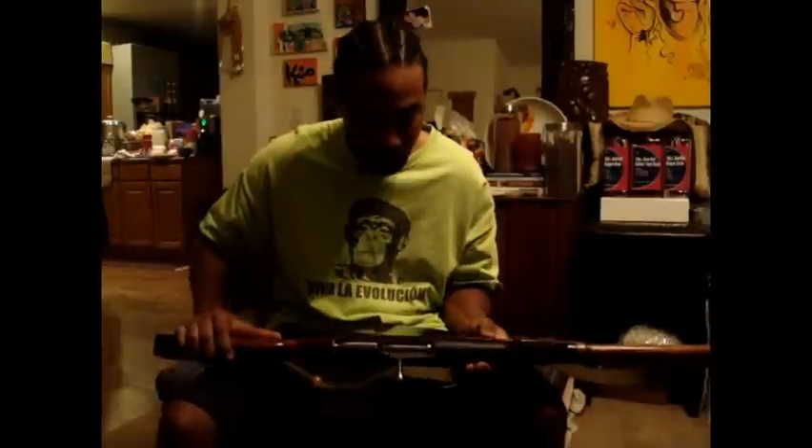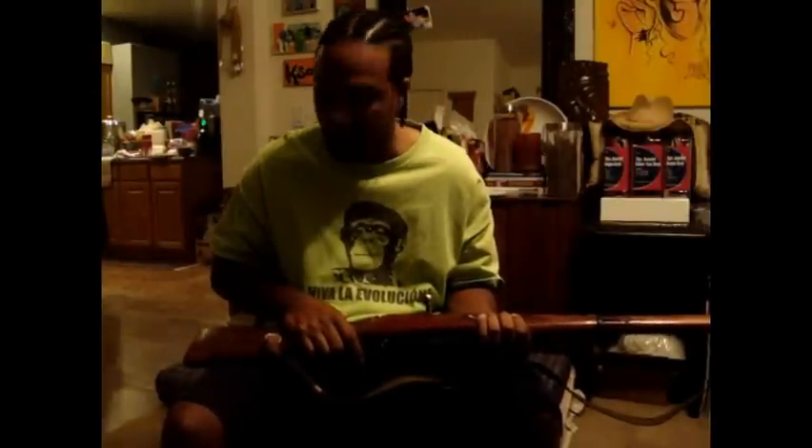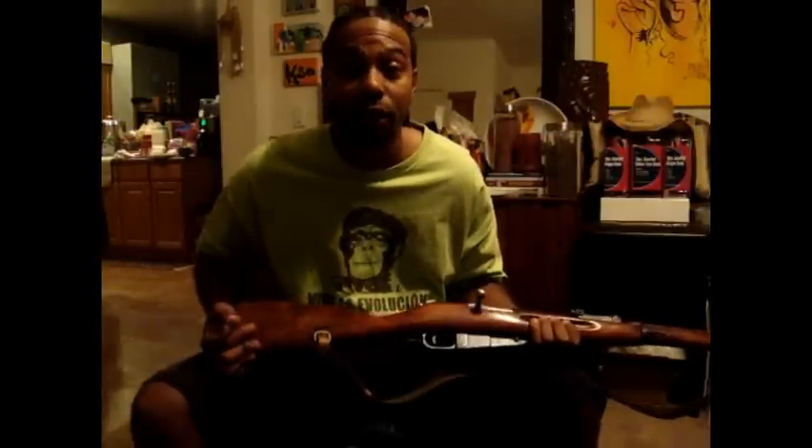I'm highly considering putting a synthetic stock on here, simply because of the weight and durability. But as is, for the price point, I don't think you can find a better rifle than this. Just my first impression — this thing's great. I had some comments about the kick from the rifle, and people recommending I get a butt pad for this metal piece right here. I believe I'll do that. I did not experience an overwhelming kick, but it does pack a punch.